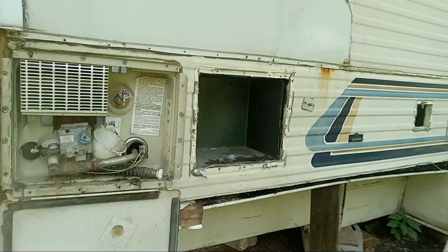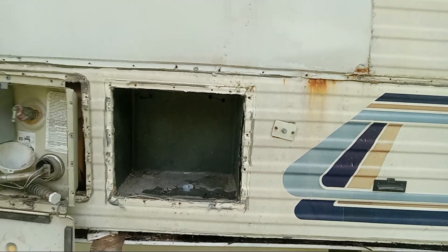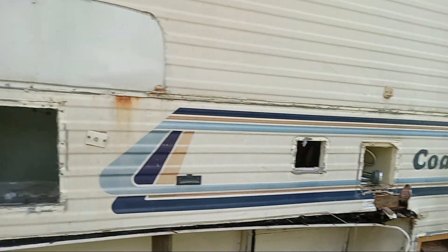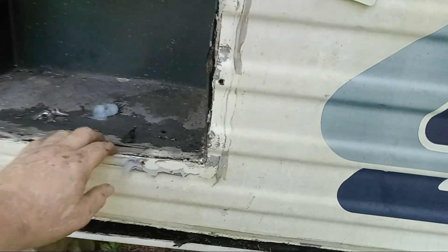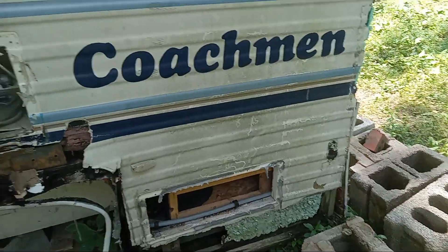This is fiberglass siding — this was what you could call the original, the original Phylon. It's corrugated fiberglass siding and it's glued and laminated to the camper, so you just have to take it off.